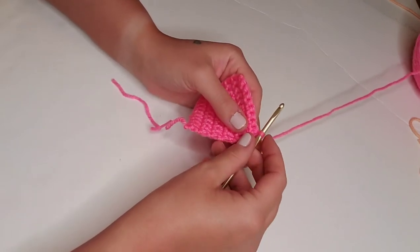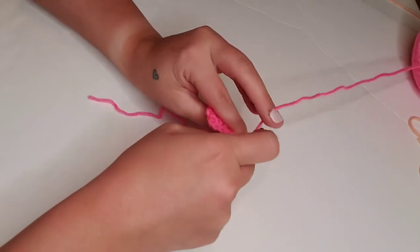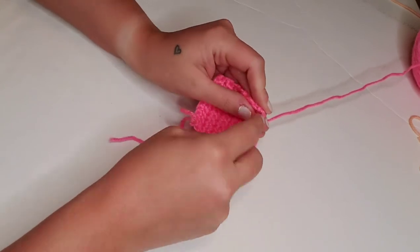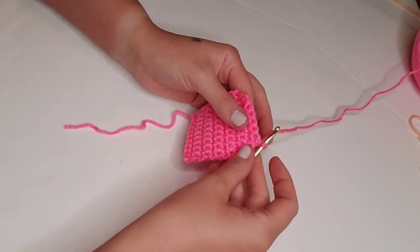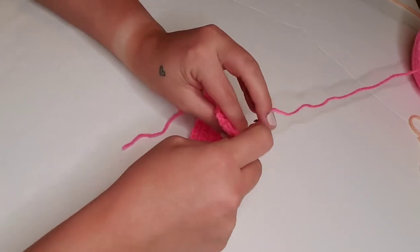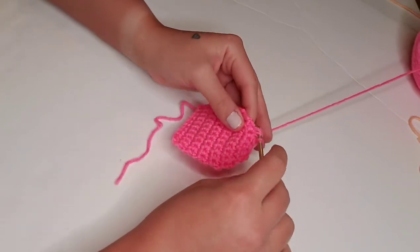Row 14, we're going to single crochet decrease, and then single crochet in the next four stitches, and then single crochet decrease one more time. Chain one and turn. Row 15, we're going to single crochet decrease, then chain one.